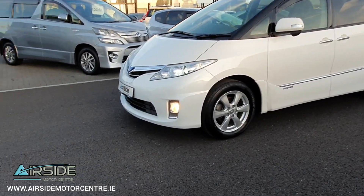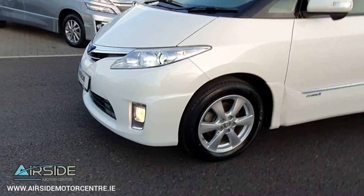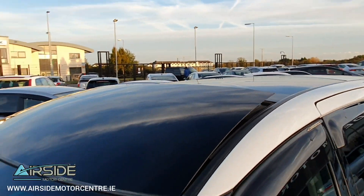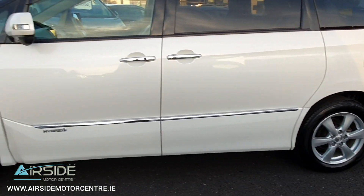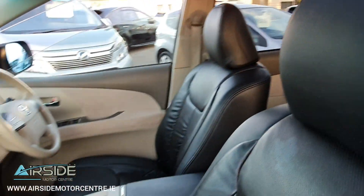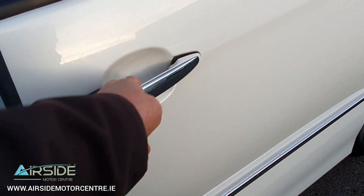It has Toyota alloy wheels as you can see, front fog lights. It's got a sunroof and it has the panoramic roof. It's in absolutely pristine condition in this pearlescent finish. You have leather seat covers and twin power sliding doors.